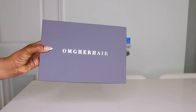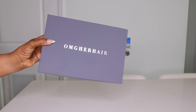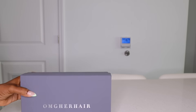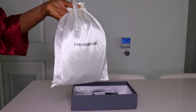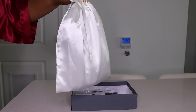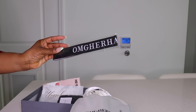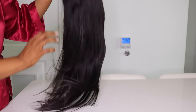Hey guys, welcome back to another video. I hope you're doing fabulous today. Today's video is sponsored by OMG Her Hair — they sent me over one of their new wigs and I am excited to install it for you. It did come in this silk bag which I love, plus we did get some goodies in the package. Before we get into it, remember to leave a like on the video and subscribe before you leave.